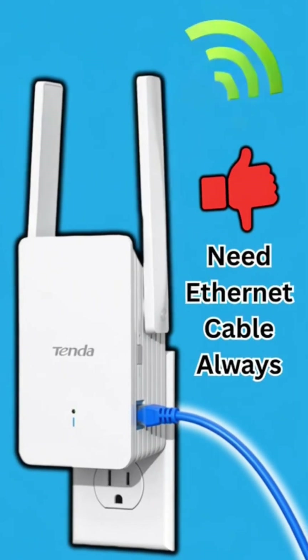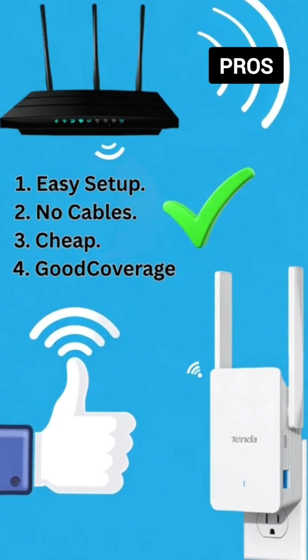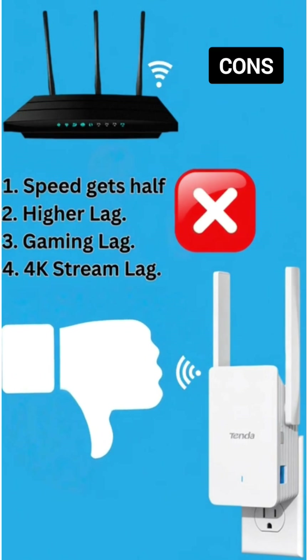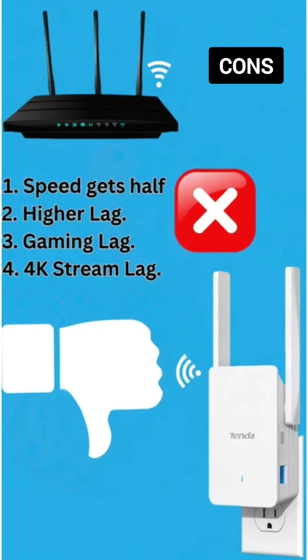Downsides of access point mode: you need wiring or an ethernet cable. Pros of extender mode: easy setup, no cables, cheap, good for small dead zones. Cons: it cuts speed by up to half, higher lag, walls make it worse, and it's not great for gaming or 4K streaming.